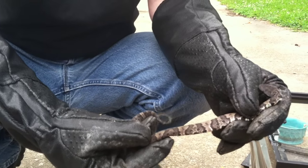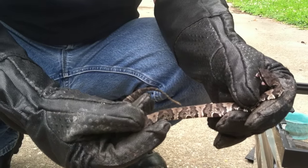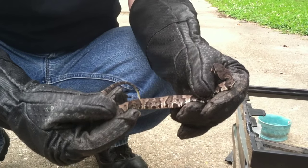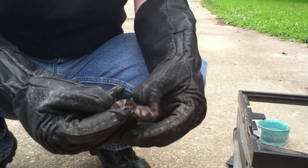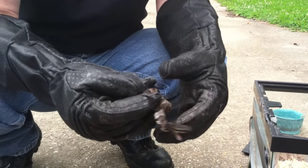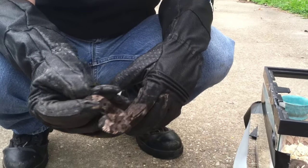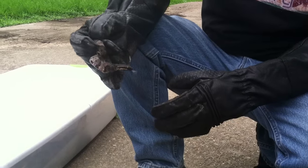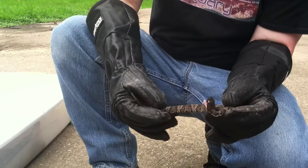Look at his tail — he's rattling it. Notice that little green or yellowish tip. They use that because water moccasins eat fish and frogs and things like that — they use that tip to attract their prey, to get the frogs and fish so they can eat. Their tail isn't real long and slender like the other ones — their tail is real short and fat.